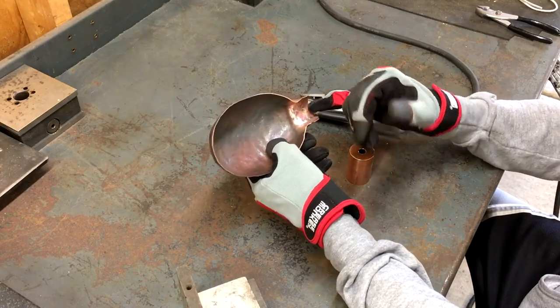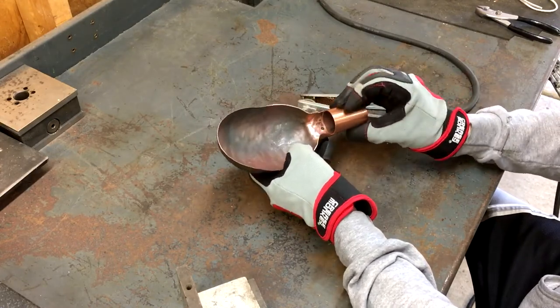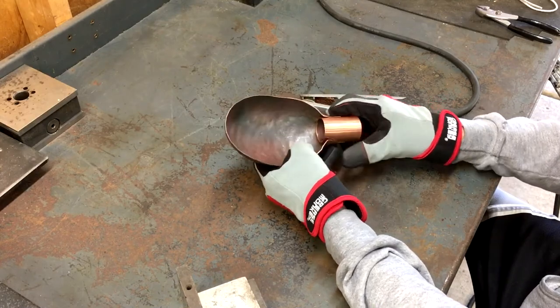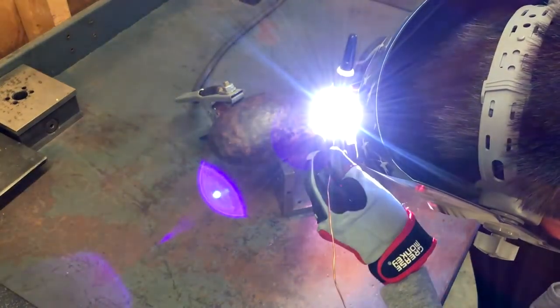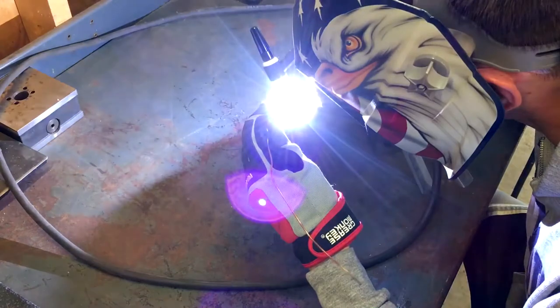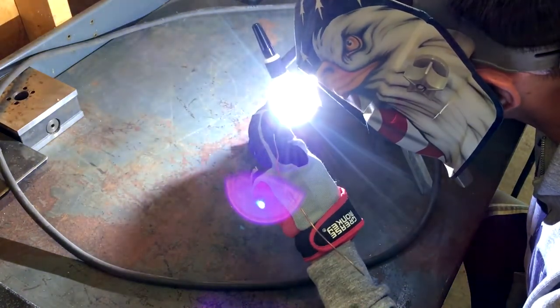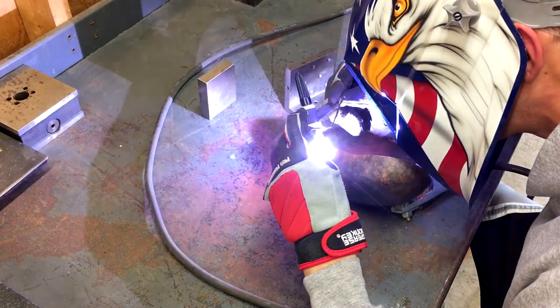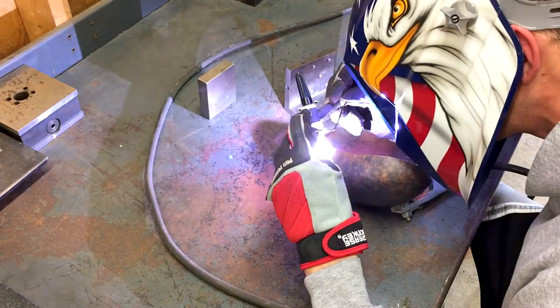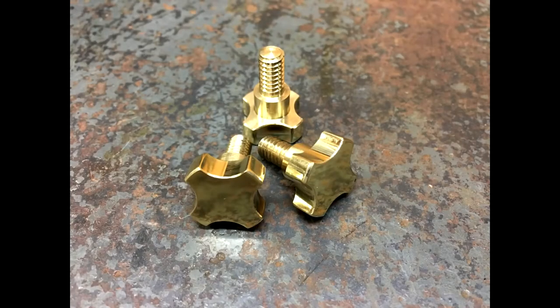Here you can see that I drilled a small hole — this is just to add a spot weld for extra strength. Then I worked my way around the lap joint, moving around about a half-inch section at a time. After getting all the way around, I smoothed the welds down with some sandpaper. These were the only parts that I didn't have to make for the project — I had these small thumbscrew knobs laying around from some previous idea. They have a nice 3/8-inch shoulder on them so that when you tighten them up, they will draw the two parts of the pivot together and lock the lamp arm in place.